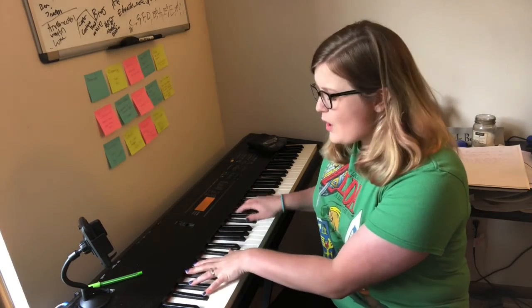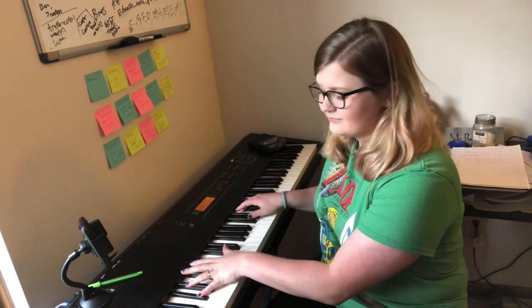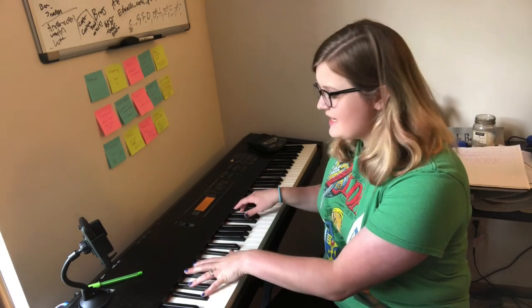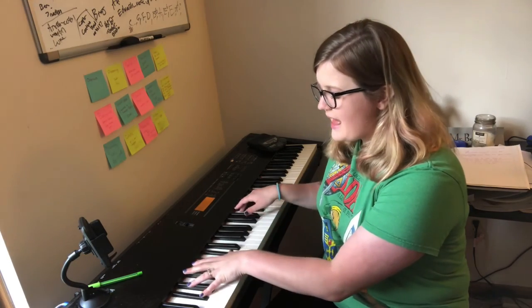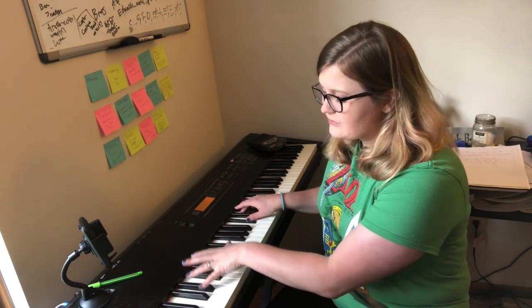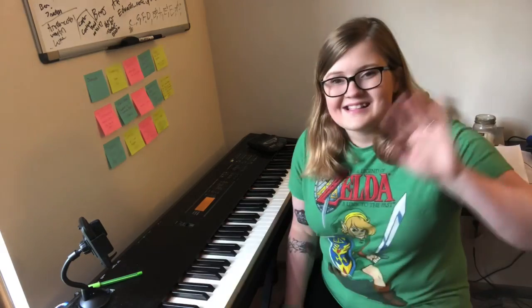So long now, till next time. Was nice to have you here with me today. So long now, bye-bye. See you later, alligator, after a while, crocodile. Have a good day. See you later.